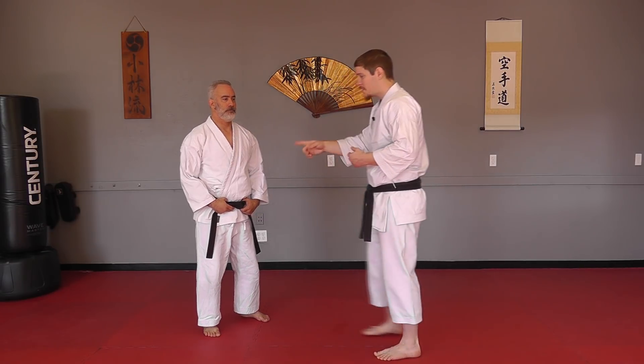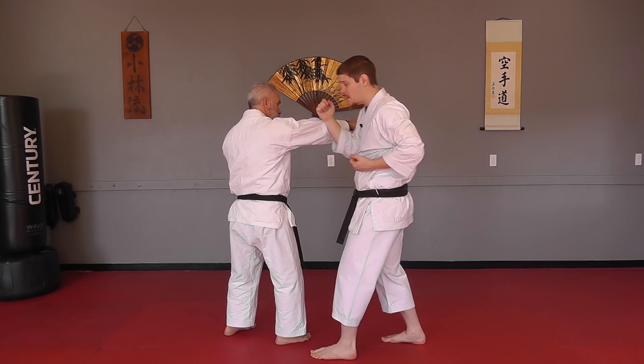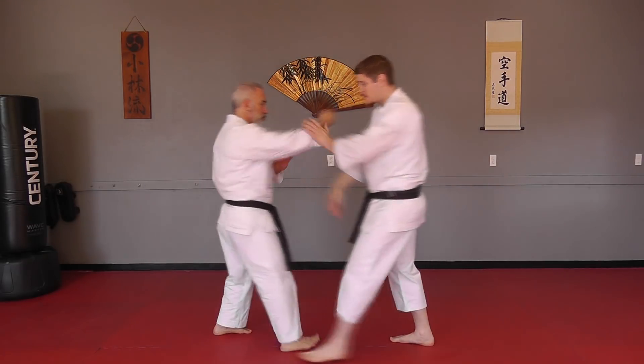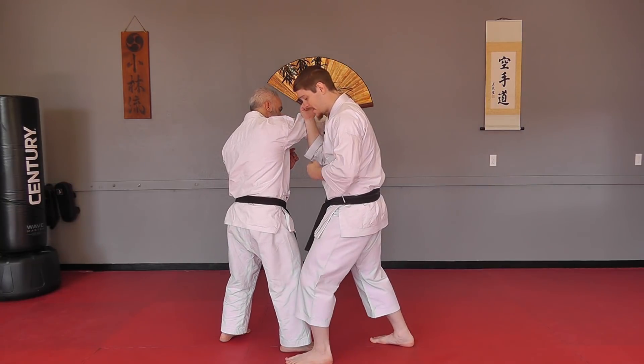One of the ways you can do this is have your partner throw a straight punch, and you can work your basic block on the outside of their arm. All you start to do is add maybe your kick as you step, because as they come in, you're probably going to step closer to them anyway. When you're looking at your kata, anytime you step, you could be attacking the legs. So the first technique to add is that kick right in there.